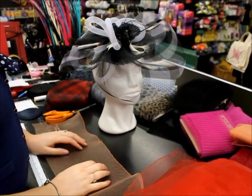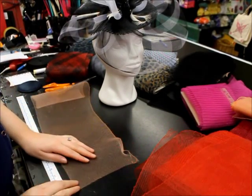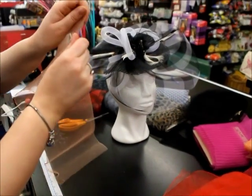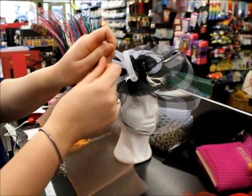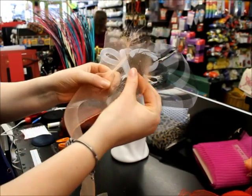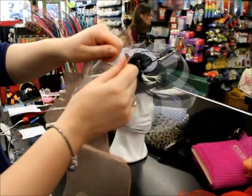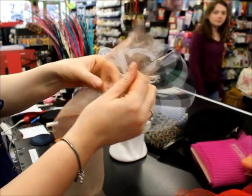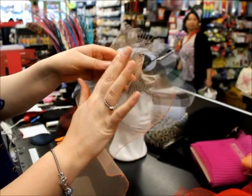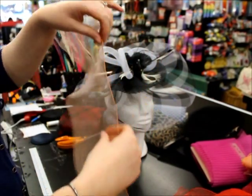Next we're going to be showing you just different ways to work with crinoline, just a few basic ways that you can use it. First of all, when starting off using crinoline it frays very easily — you can see how easily it can fray and also how easily it can pull and warp on you, and then it's very difficult to get it back to its original shape, which means that it's very easily damaged.